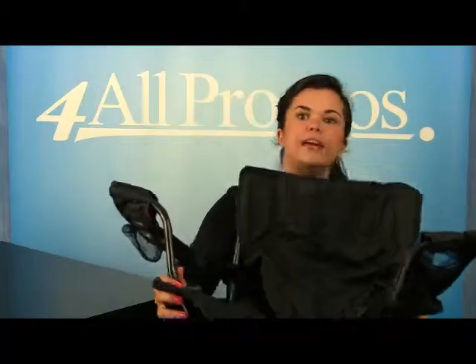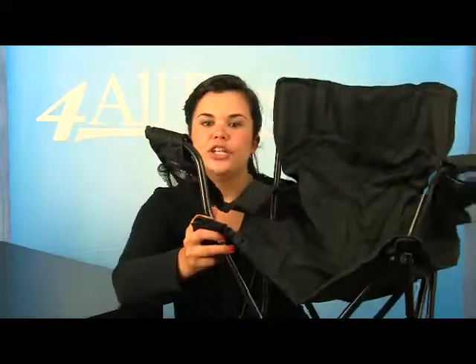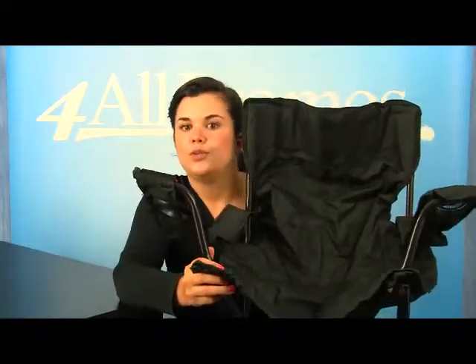It comes in black, hunter green, khaki, lime green, and seven other great colors — this is the black version. The chair itself is 32 inches by 34 inches with a 20-inch diameter.